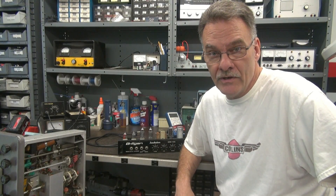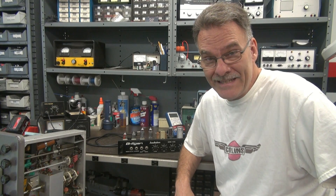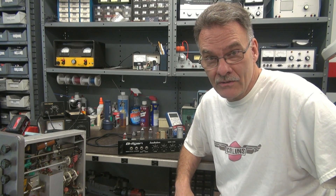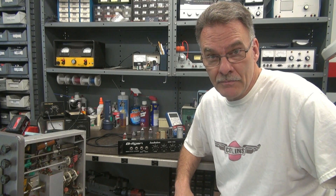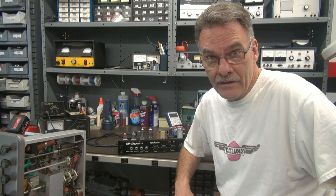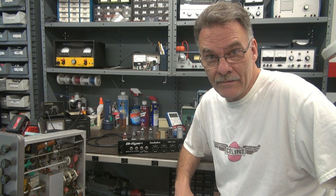Welcome to D-Lab. On the bench today I have a Hilgen Troubadour Model T1506 guitar amplifier that I'm repairing. This one runs a pair of 6BQ5s. Currently it's not operational, so let's take a look at it and then we'll go through the troubleshooting steps and get her going.